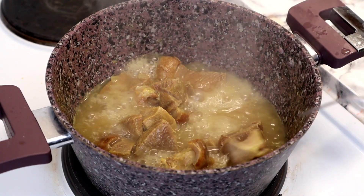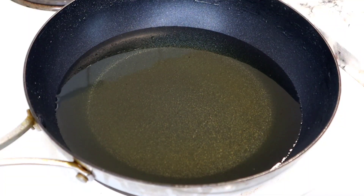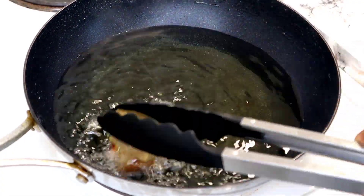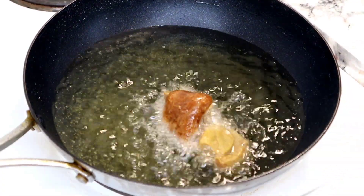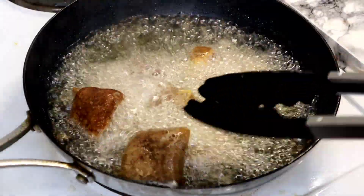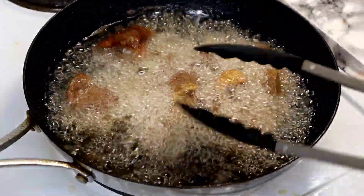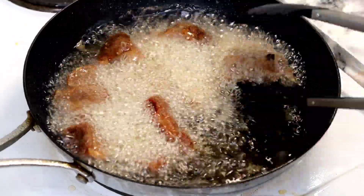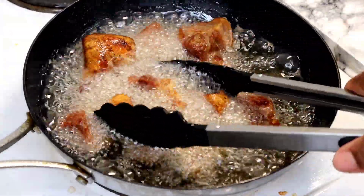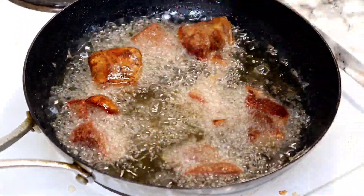My goat meat is perfectly cooked now. The next thing is to take them out — I'm going to start by frying my goat meat. Once they are golden brown like this, I'm going to take them off the oil.